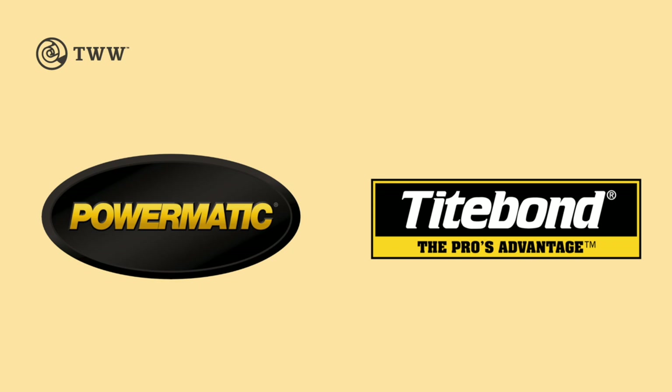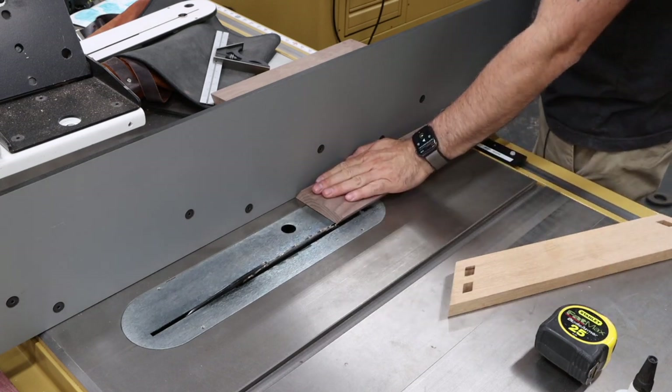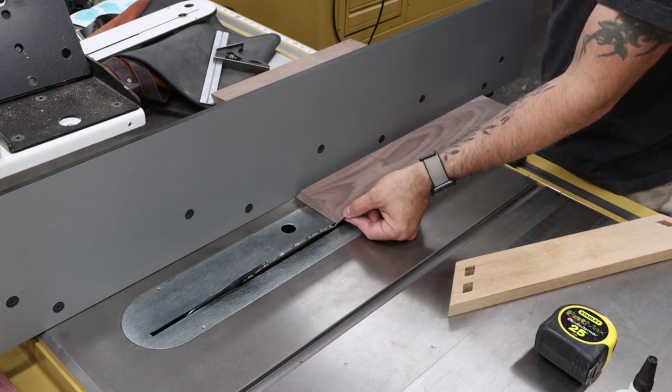The Wood Whisperer is sponsored by Powermatic and Tightbond. Before we can add the tenons to the drawer sides, I have to peel off just a little bit of material here.